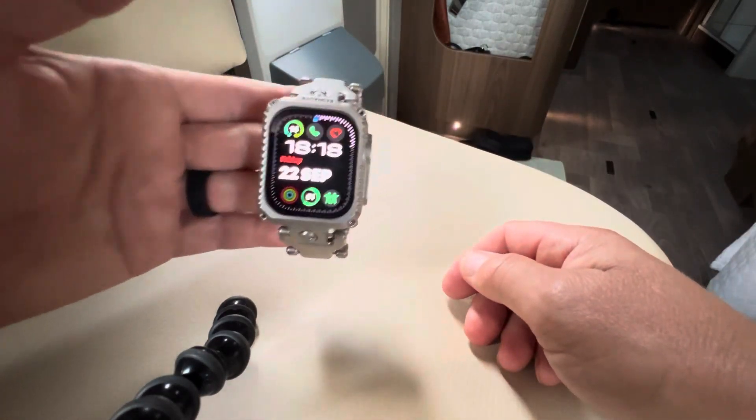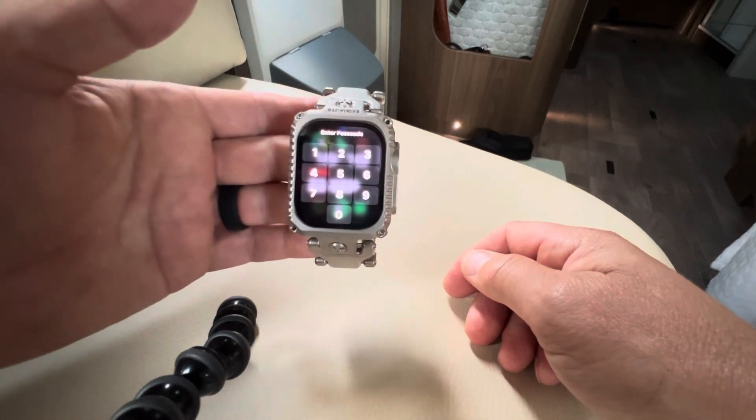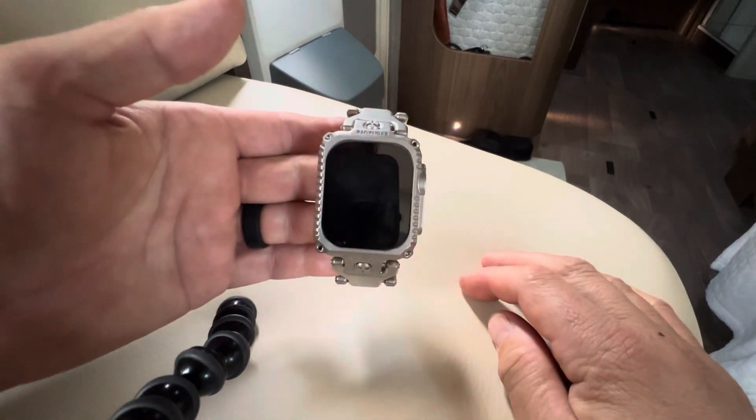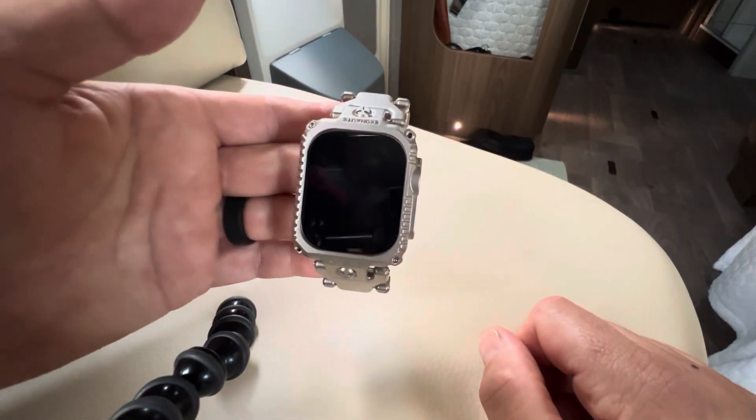I've got a few gripes. First of all, I'm in the UK and I had to pay an import duty of 95 pounds. The watch strap itself is already a very expensive watch strap, so having that added on top was a very big disappointment.